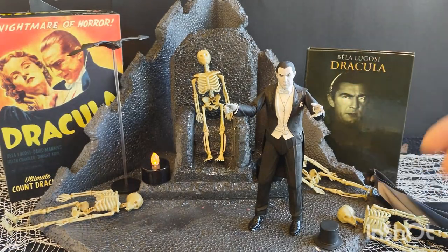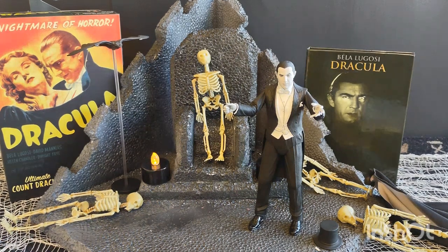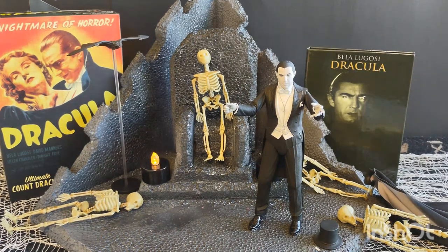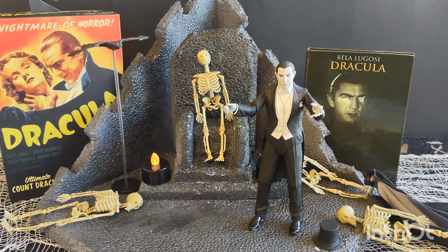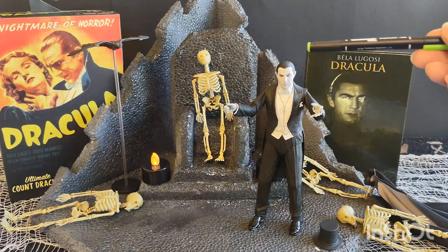This character comes in both black and white and a color version. I just like the black and white version better — it's more suited to the movies. This is based on the 1931 Universal picture — Universal's first talking horror film — about a Transylvania shapeshifter.